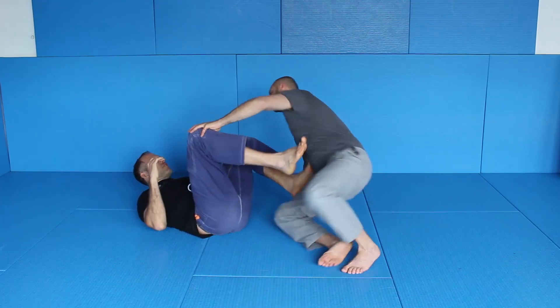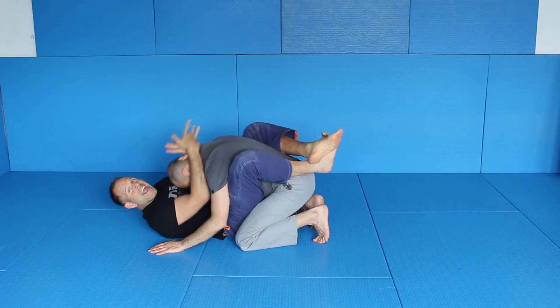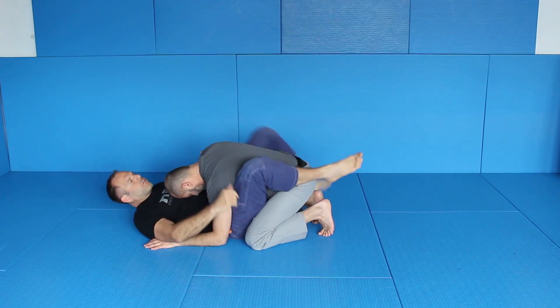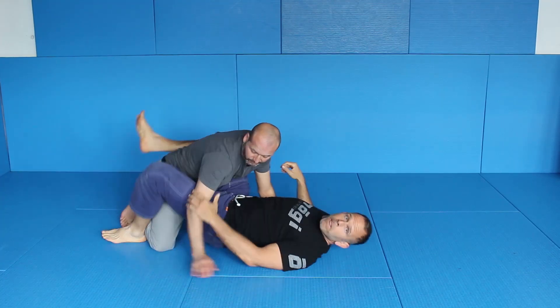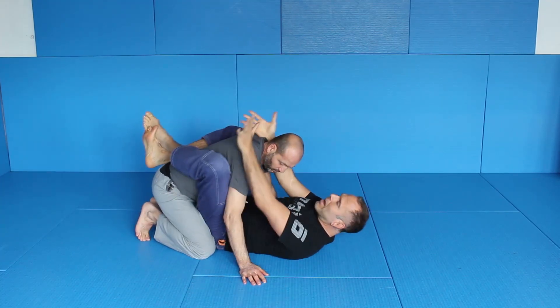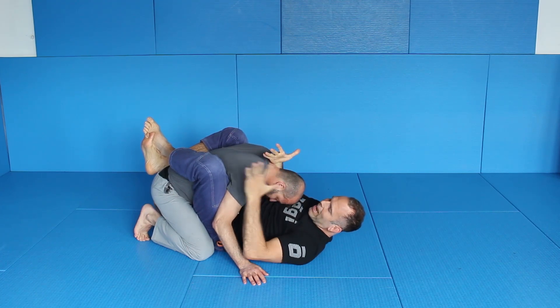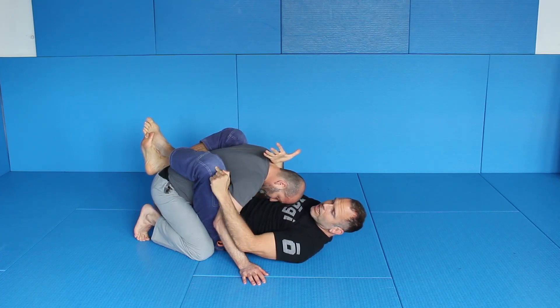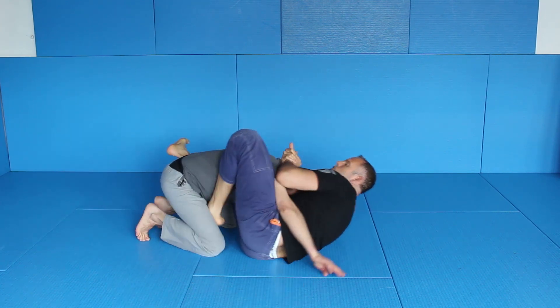First of all, we start with the closed guard. So we're here, basically closed guard, head control. I grab his head, pull him down on my chest. First thing I want to isolate the arm, so I go for a knee shield, and from the knee shield I go to a butterfly hook. So I do one, two.